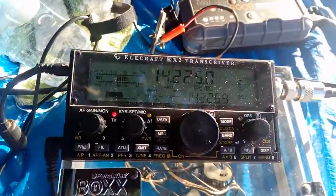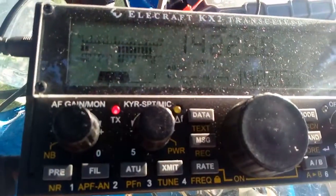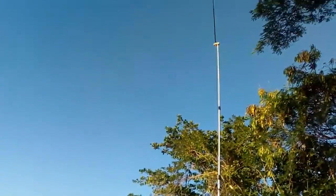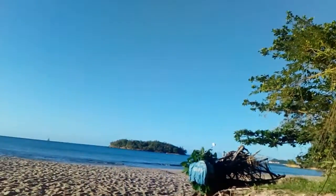Kilo 9 Victor Fox Uniform JSX 9 Zulu, portable at the beach running 10 watts into the Elecraft KX2. Antenna is a Buddipole antenna, 10 feet off the ground; counterpoise is about six feet off the ground.